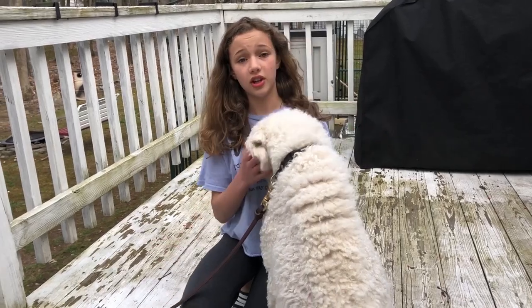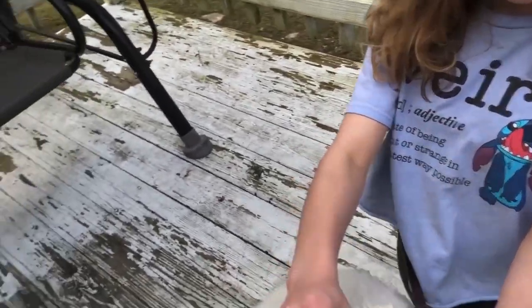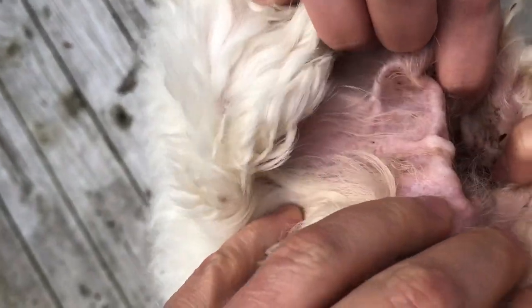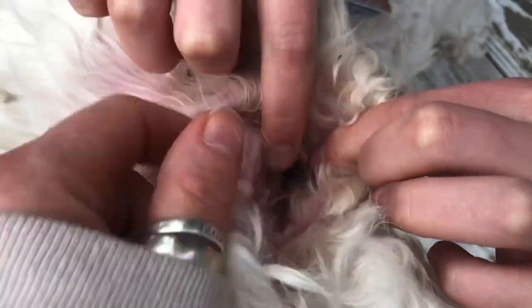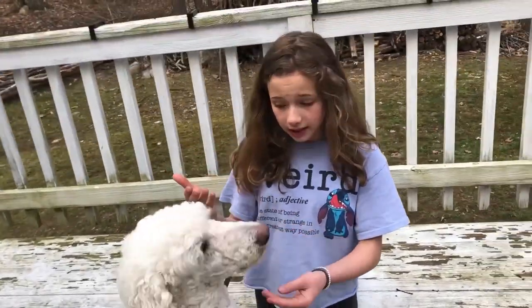I'm going to show you ears that are super dirty but not infected. So here, as you can see, we let these go on purpose for your sake. I'm just going to show you how dirty these guys are in here. You can see it all deep down there — all the dirt and gook in there. This is what a dirty ear but not an infected ear would look like.